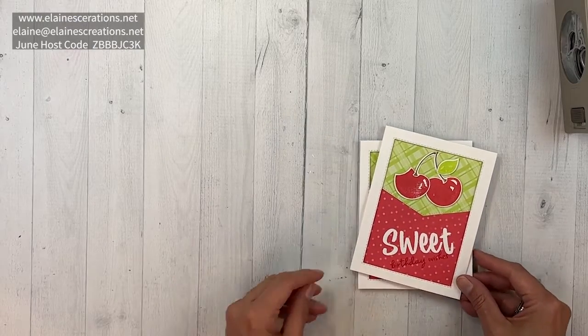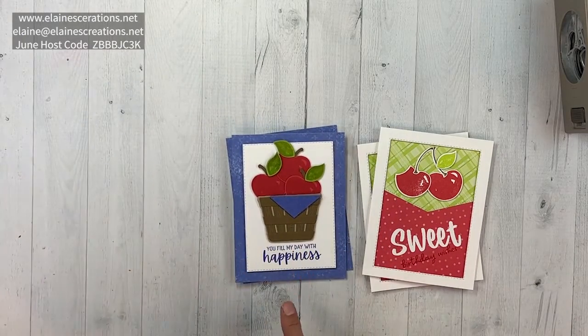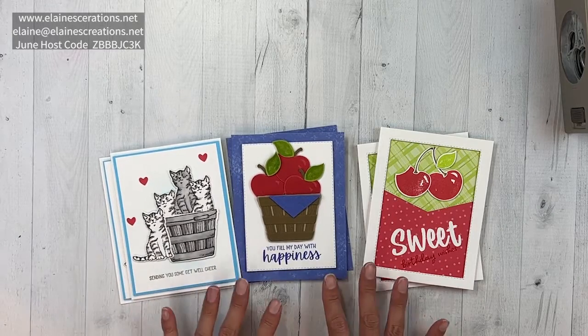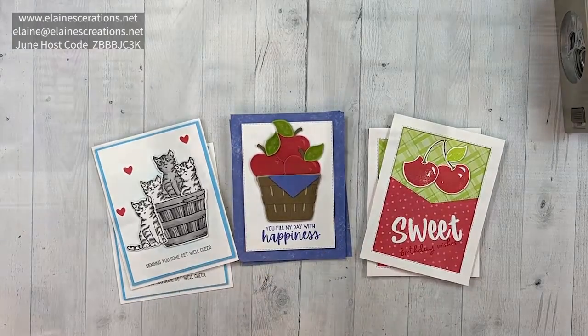I'm offering this as part of a free card kit when you purchase either the full basket bundle or the sweetest cherries bundle. Here's another one with the cheerful basket. Just place your order and use my current host code, or place a $40 order and email me to let me know you'd like this card kit, and I will send it right out to you. Thank you so much for watching this tutorial using the sweetest cherries bundle! If you enjoyed it, please like my video, leave a comment, subscribe to my channel, and click the notification bell. Thanks so much — I'll see you guys next time, bye!